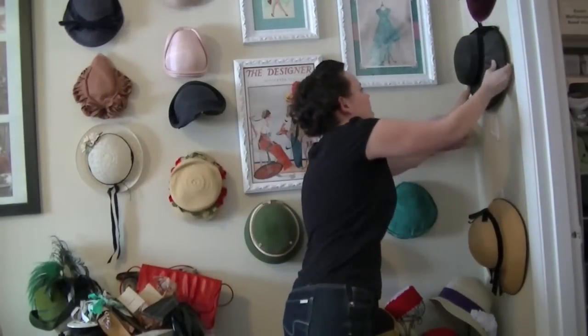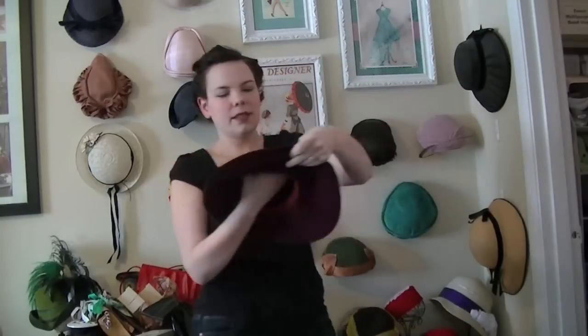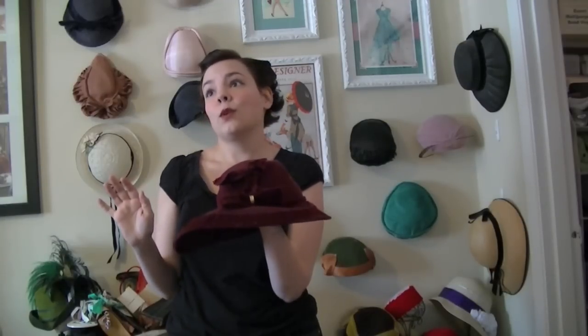One of my babies is this fabulous hat — this is a 1940s hat. It's a nice dark wine color and it has a bow, and the bow is upside down. I don't know why, but I think it's so cute because the bow is upside down, but it's awesome. And you do see this kind of upside down bow motif on 40s hats sometimes.